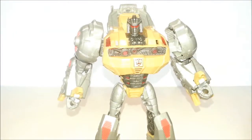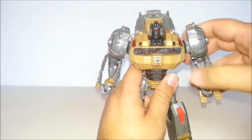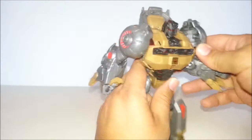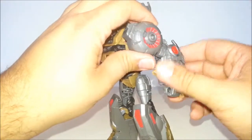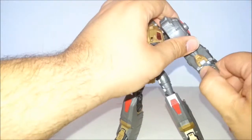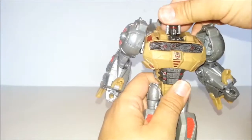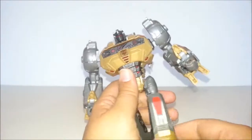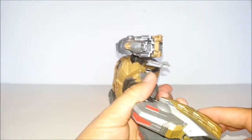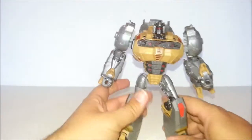Yeah, he has light piping. It looks okay. Shoulders rotate, they wiggle in and out, they go out like so — they're really hollow but they're ratchety, which is good. Elbows are ratchety. There's rotation at the bicep a bit. Hands rotate, and that's about it for that part. Head is on a mini ball joint, so you can rotate it. Legs go forward, bends at the knee, and that's it. The toes move just a wee bit but not really, so you're not going to get too many poses with this guy.